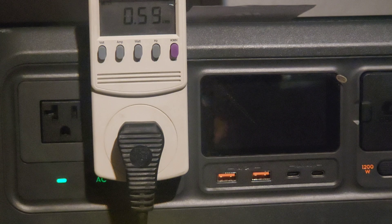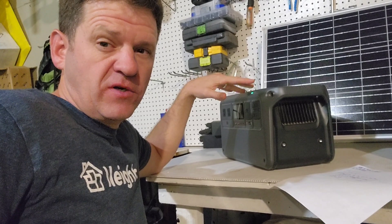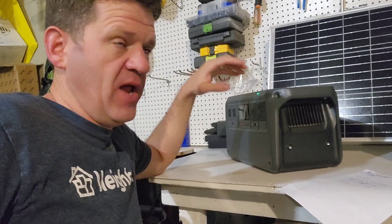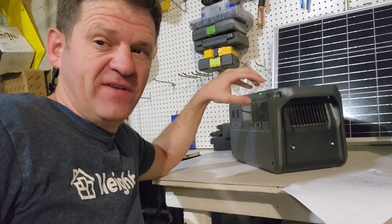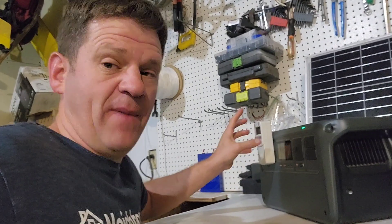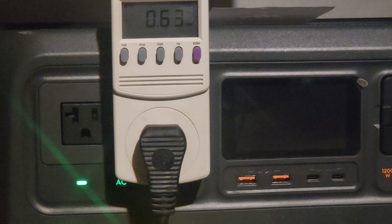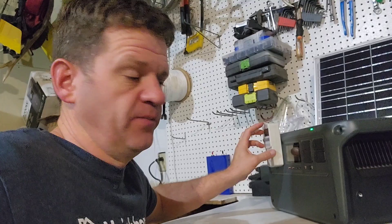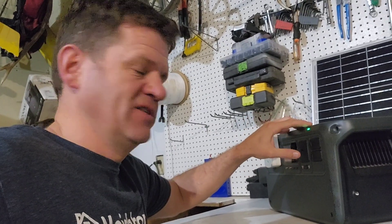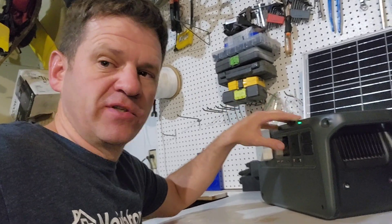Many hours later — the DJI power station ran the fridge for about nine hours and fifteen minutes. I measured the total power that came out of the unit into the fridge, and that was 0.66 kilowatt hours. The battery is just about one kilowatt hour, so that's about 65% efficient.